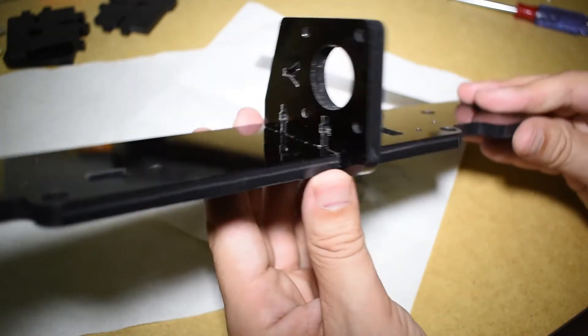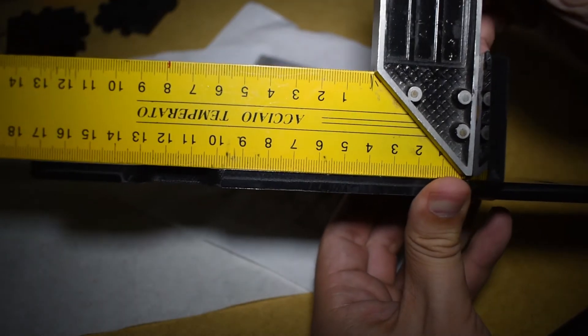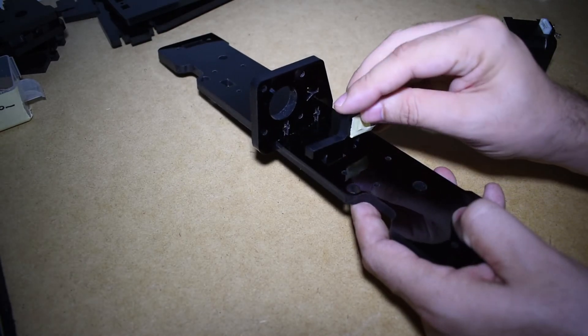Now let's check again. I guess the hard work paid off, and now my parts are squared. Time to put everything back in place.